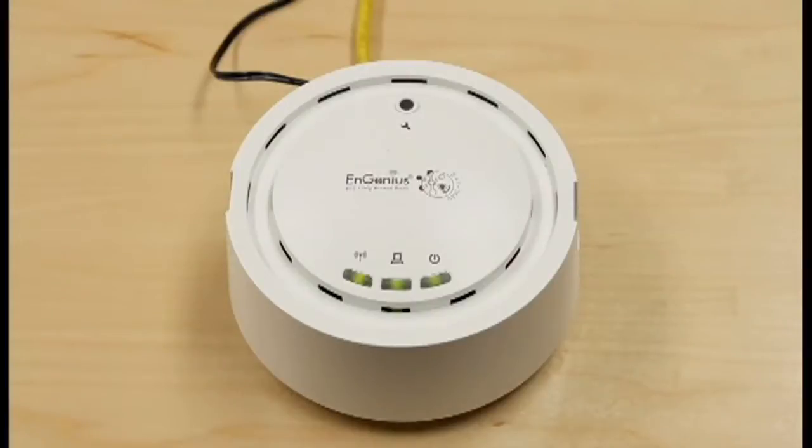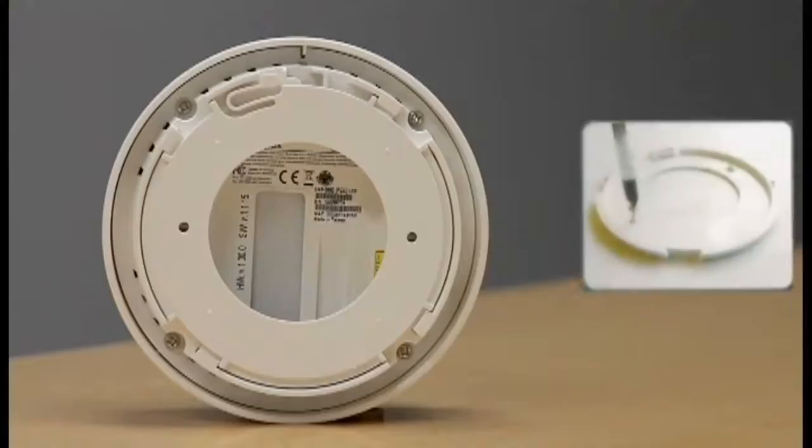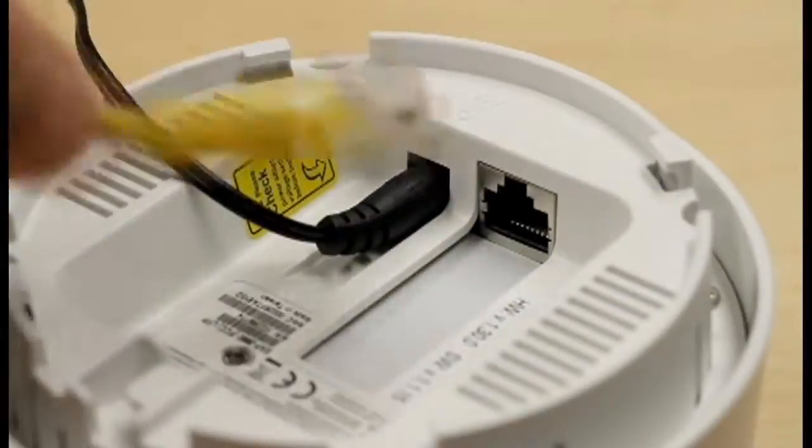The first thing you want to do is find somewhere to place the EAP3660. Once you've selected your location, simply screw in the bottom plate with the provided screws. Then plug in the AC power supply and Ethernet cable into the bottom of the EAP3660.